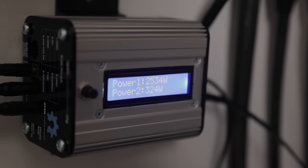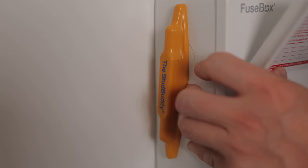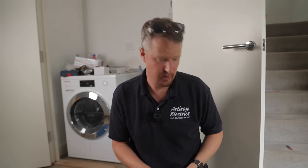That was a pretty easy install process to be honest. I think a lot of competent DIYers could probably have a go at that. Obviously the thing you really need to be careful of is going inside the consumer unit — I wouldn't always recommend that — but in general it's pretty simple to install and set up, which I really like.